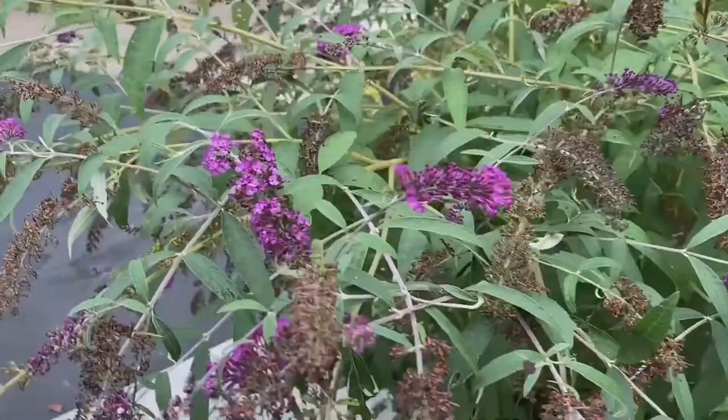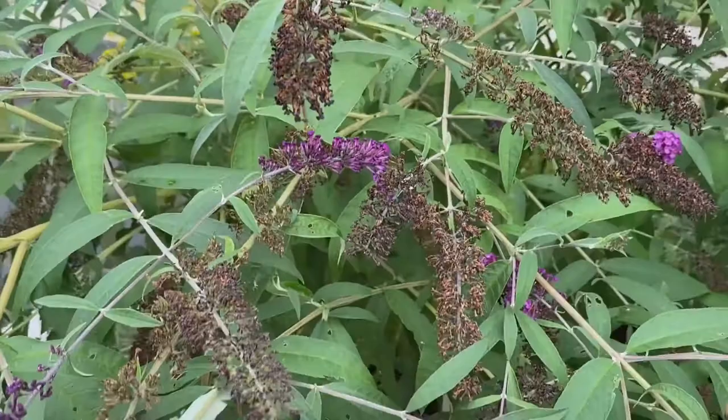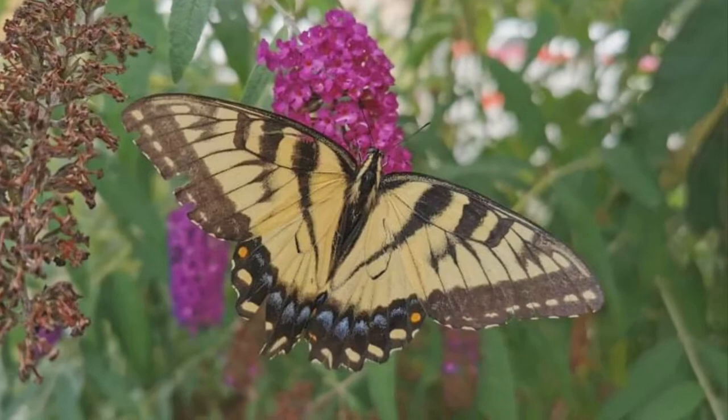If you ever visit gardens, you might find beautiful butterfly bushes like this. Butterfly bushes attract butterflies, such as this beautiful eastern swallowtail — one of my favorites.